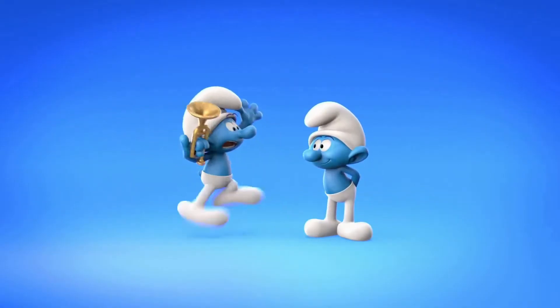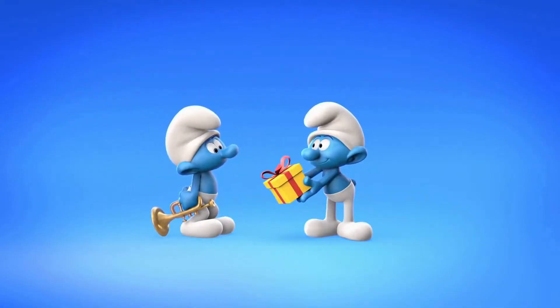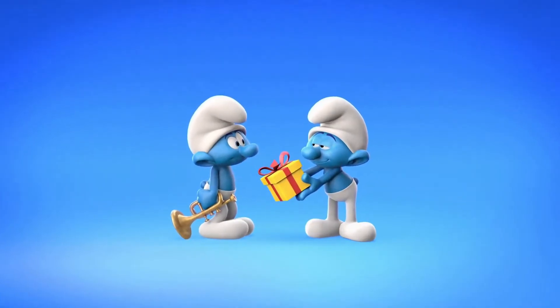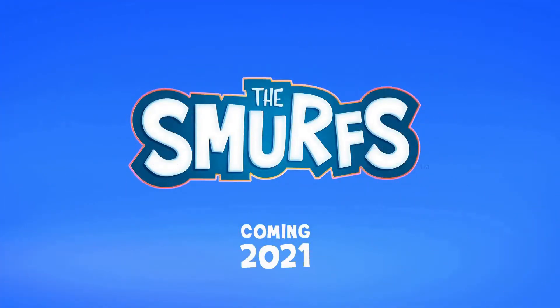And if that still isn't enough Smurfs for you, check this out. Nickelodeon has recently announced that a CGI animated series based on the Smurfs would be premiering on the channel in September of 2021. This looks awesome, but I still have my own ideas of what I'd like to see in a new Smurf cartoon.